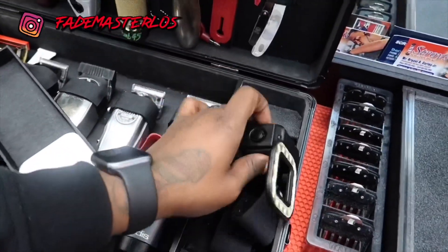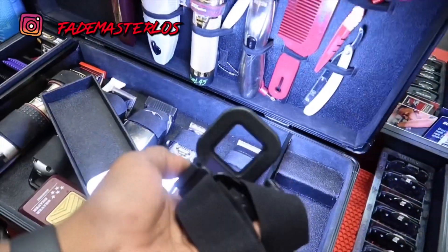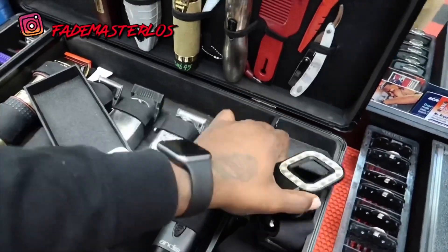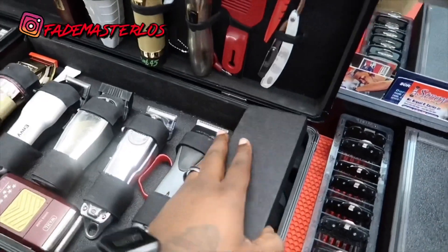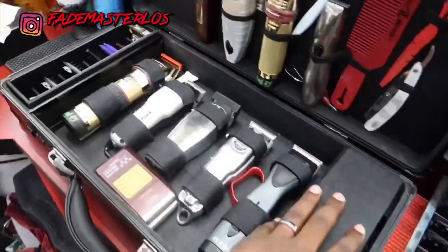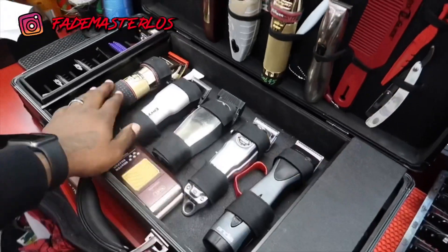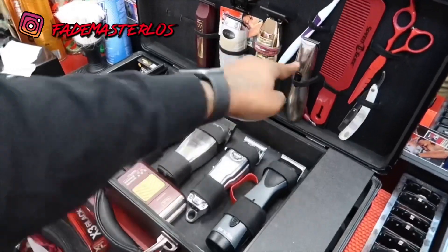This right here — if I'm cutting outside the shop or anywhere — that's my light so I can see. Pretty bright. So that's what my case is looking like, Faye Master Los's case. I usually try to have between eight and nine clippers, but if you really go into all the tools, it's looking like ten — one, two, three, four, five, six, seven, eight, nine, ten.